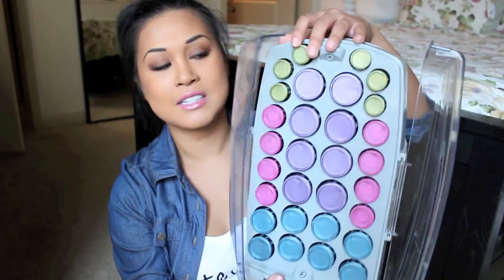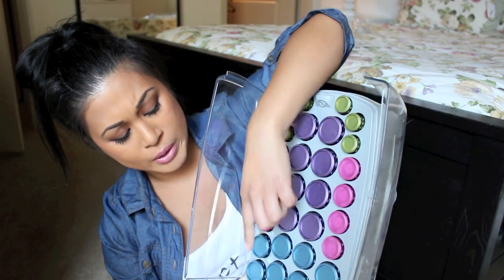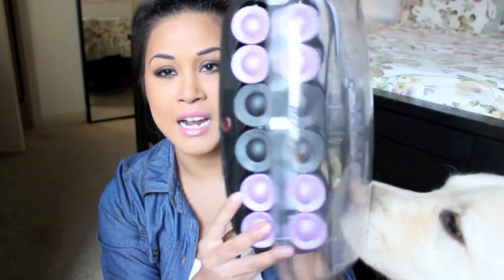I'm going to be using two different kinds of roller curlers. I've had this one for like eight years or something but it still works like a good piece of old underwear. This is the one I got from Sally's super long ago. It comes with different sizes — the big ones, the mediums, and the tiny ones if you want poodle curls. The other one I'm using is this one I got from Target. This one is more on the bigger side.